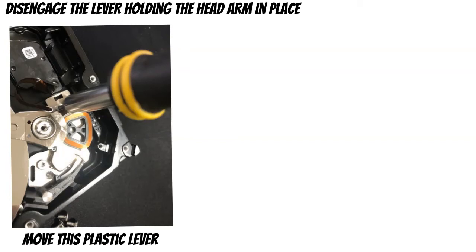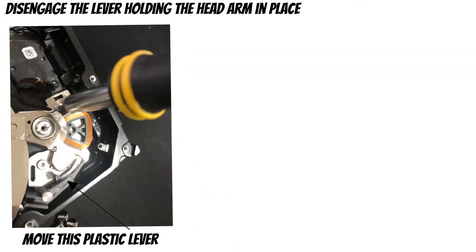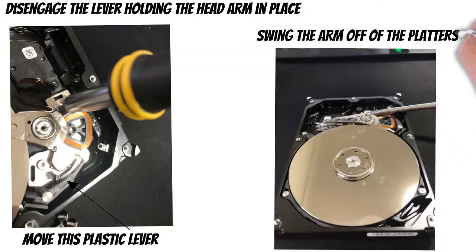The arm holding the read/write heads over the platters will be locked into position. You can see there's a black plastic lever at the bottom of the picture, just below that visible screw that's holding the head in place. You just need to swivel that out of the way and then you'll be able to rotate the heads off of the platter.